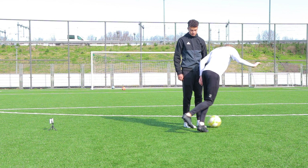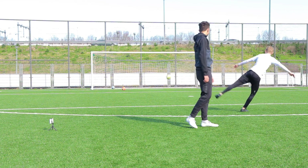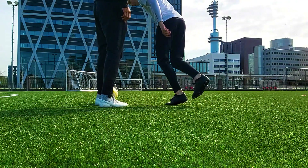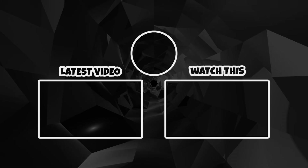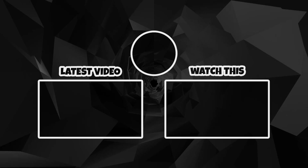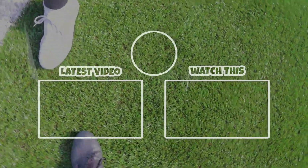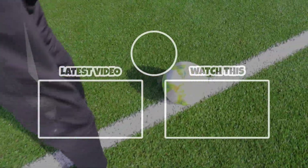The last step is immediately after the second one, and you will have to kick the ball back to the side of your strong foot. Make sure you strike the ball correctly to maintain your momentum and keep the ball in front of you.